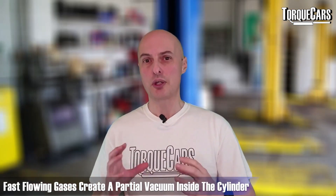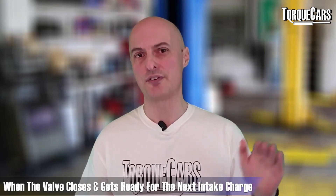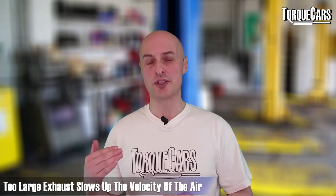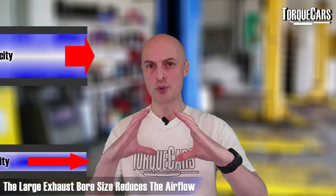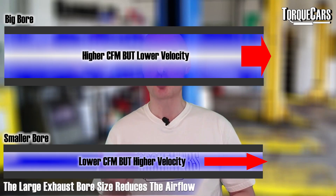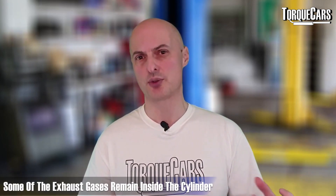If the gases are traveling quickly, you create almost a partial vacuum inside the cylinder as the valve closes and it's ready for the next intake charge. If the exhaust is too large, it slows the velocity of the air and you don't get as good a scavenging effect. That's why on some engines you actually lose low-down power — the bore size is too large and airflow is reduced to a crawl.